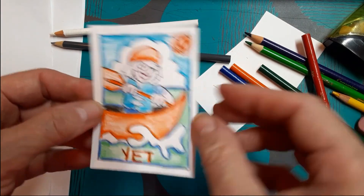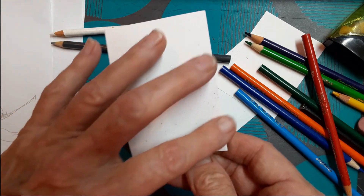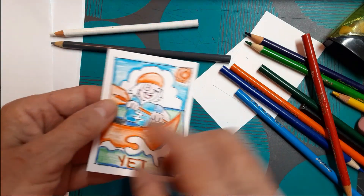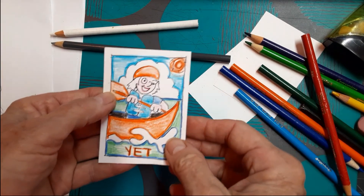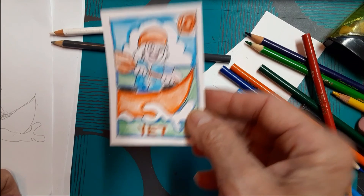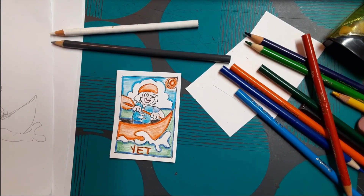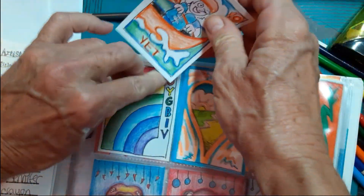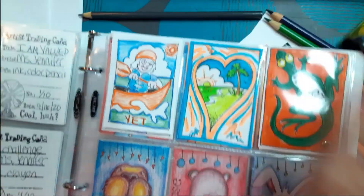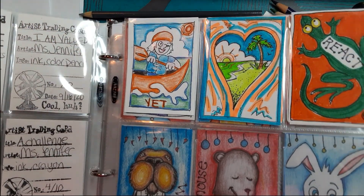The next step would be to cut out and glue your card back onto your paper card back. Make sure to give it a title — maybe 'Yet' or 'Kayaking.' Then put it into the mindfulness page of your book. I hope you enjoyed our lesson today. Have a great weekend and I'll talk to you soon. Bye!